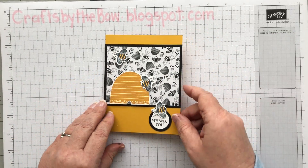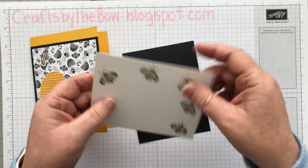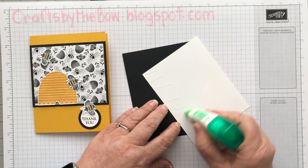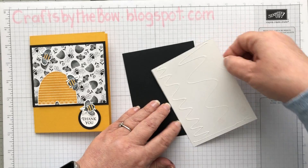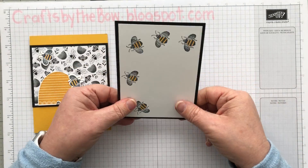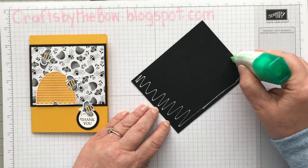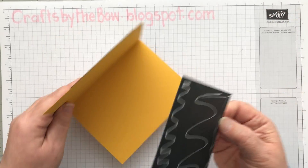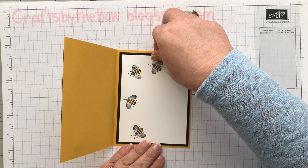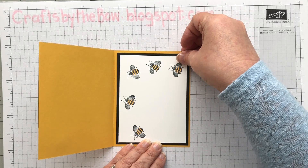There's the basic layout. I'm just going to put something inside. I've got a piece of Basic Black and I've already stamped some of the bees and coloured in their little bodies with Melon Mambo as well. I'm just going to attach that — it gives a little bit more colour inside if you put it on the black. But if you only want to put it on white, that works too. Sometimes if I don't want to stamp, what I will do is put a little bit of the matching DSP — a little strip across the bottom or something — and that just ties it in with the front.